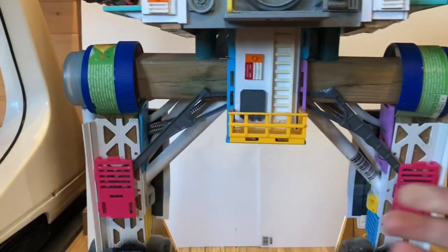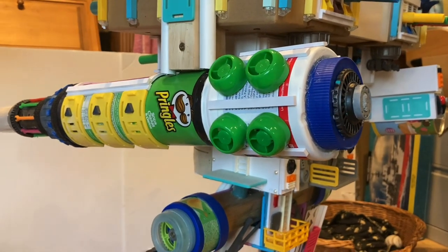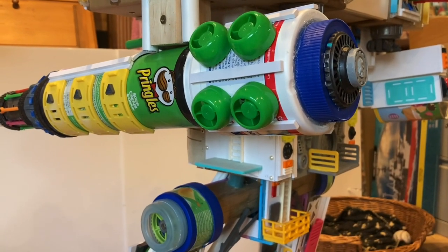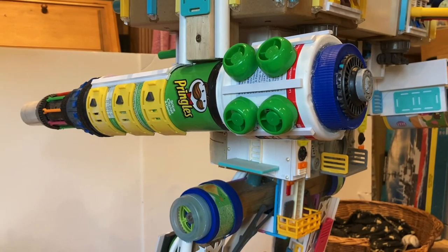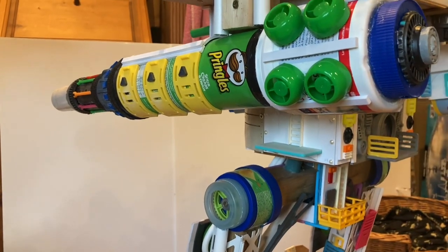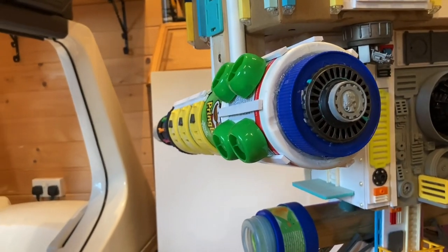One of the biggest developments is the plasma cannon — plasma destructor, whatever you want to call it. The back end is completely different now. Some of you are going to like this change, some aren't. The bottom line is I wasn't happy with what was going on back there. It was very boxy and during the building process it got squished and uneven — when you looked at it from the side it was on an angle and it was just spoiling things.